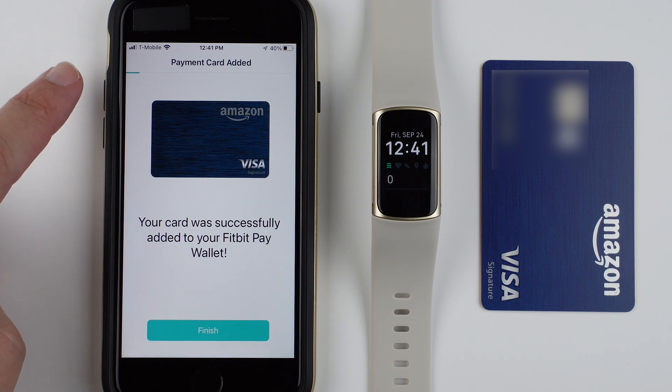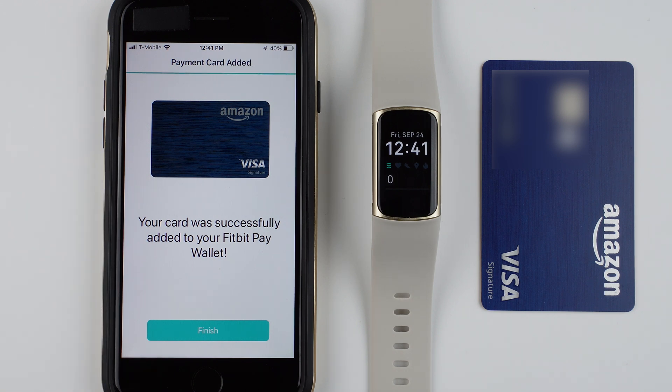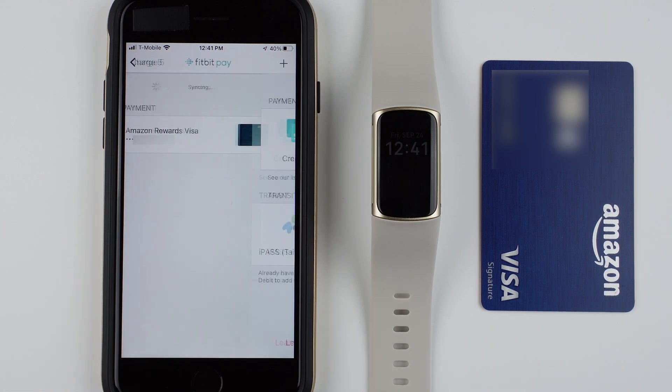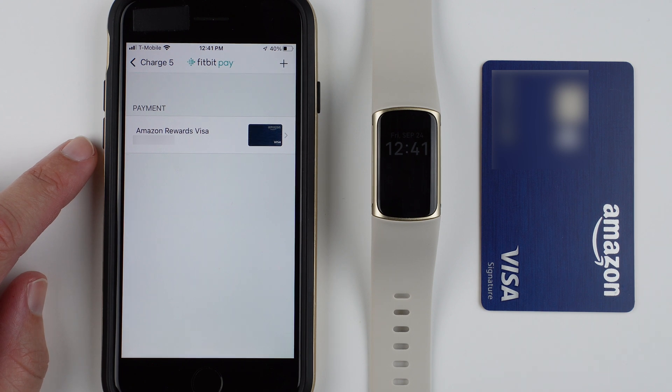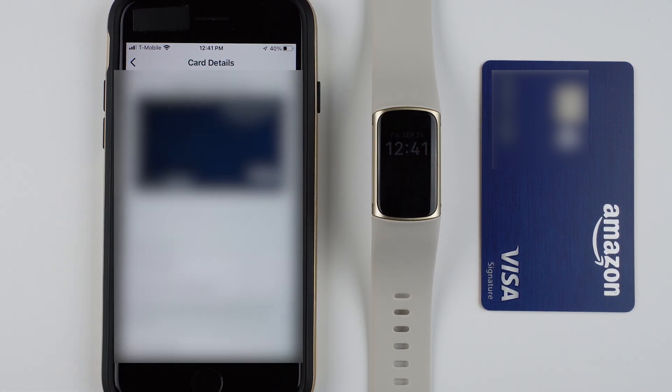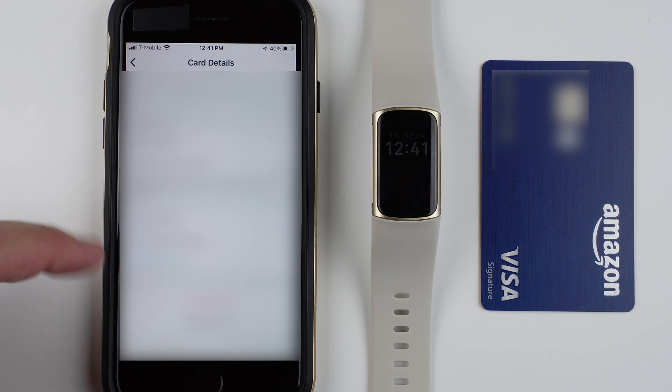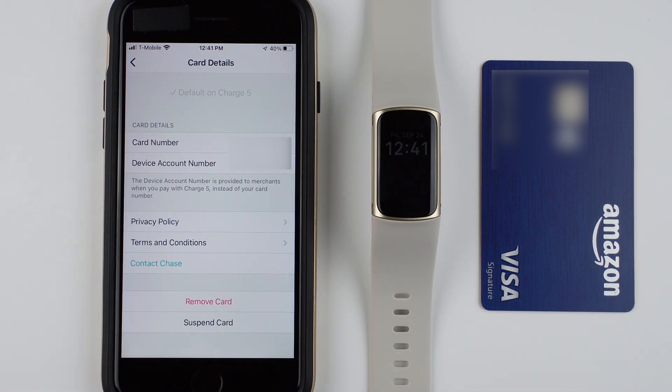It says your card was successfully added to your Fitbit Pay wallet. There's a little progress bar, then I can tap finish. In my payments it now shows my Amazon Reward Visa card. I can tap on it to see more information, view the privacy policy and terms and conditions, or remove the card from this section if I want to.